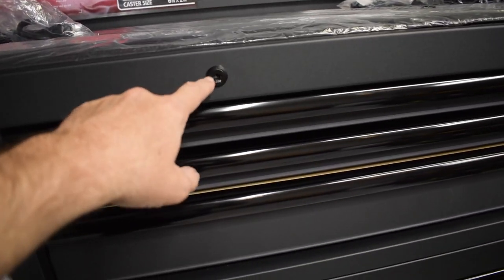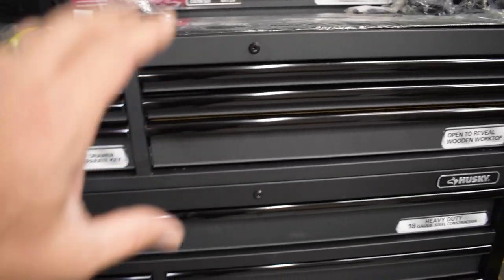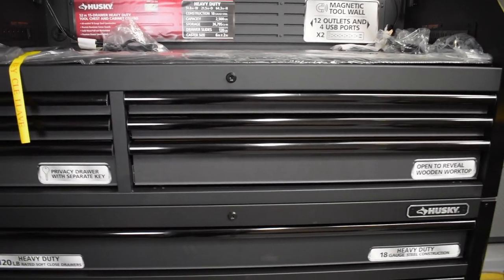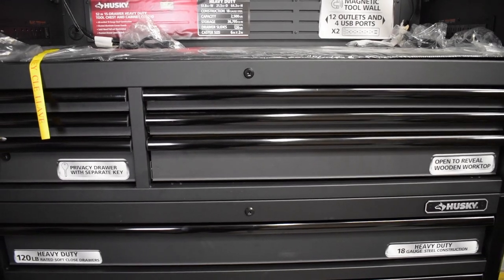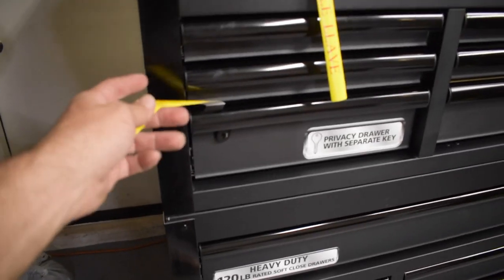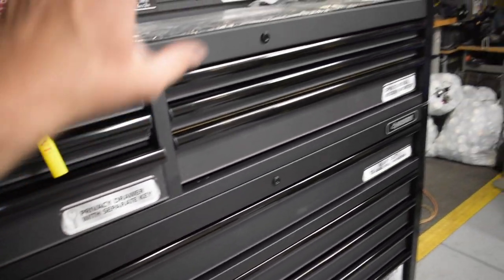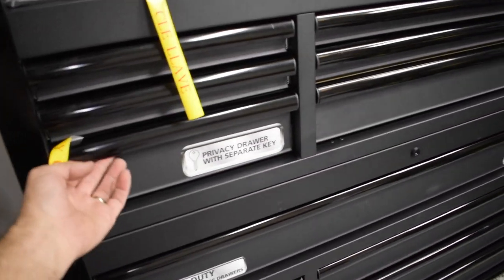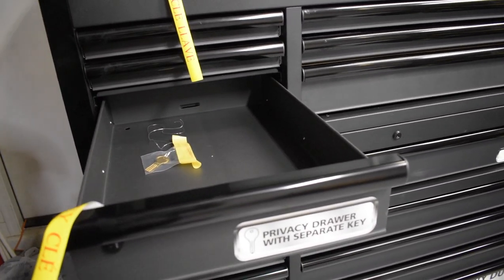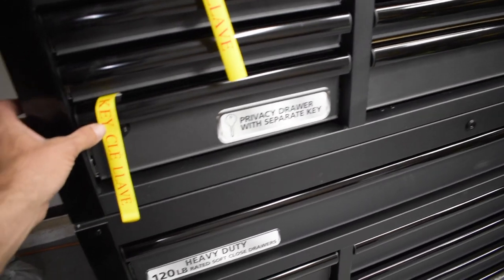There are also locks on both the top cabinet and the bottom cabinet so you can lock your tools away. Right now that's not particularly important to me, but in the future my kids are getting older and you never know when they'll grab a tool and walk off with it. There's also what they call a privacy drawer — it has a separate key, so even if you don't lock everything up you have a dedicated locked drawer for things like vehicle titles or whatever you want to keep safe.